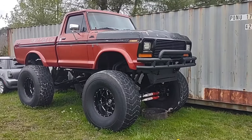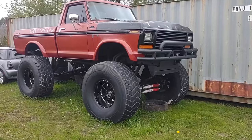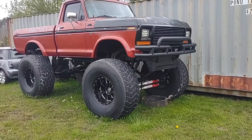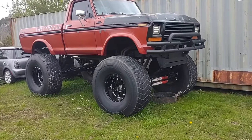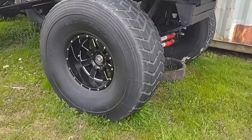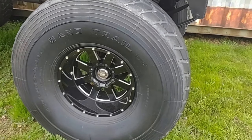Alright, so here it is. It is a 79 F150 Ford pickup. This thing when he got it was sitting on 44s. I think it was an ex-show truck back in the day, maybe late 80s, early 90s. But now this beast is sitting on 49 inch military sand trail tires. These are straight mil-spec.